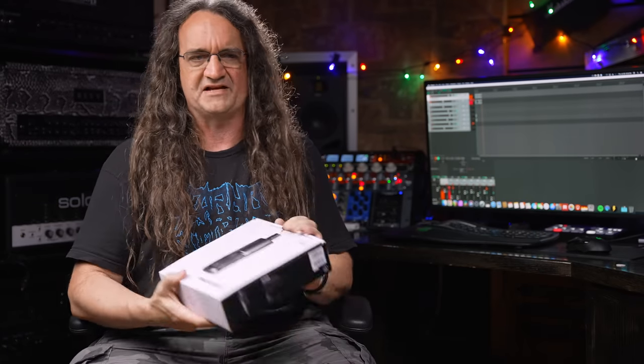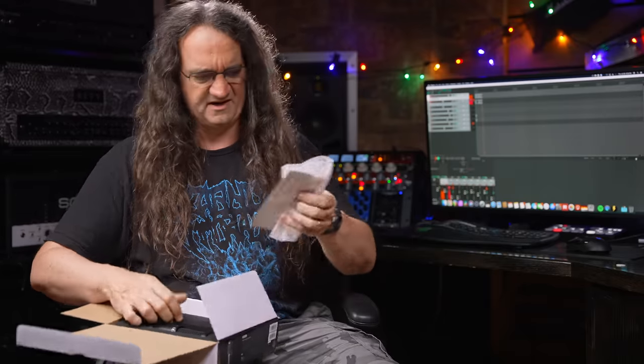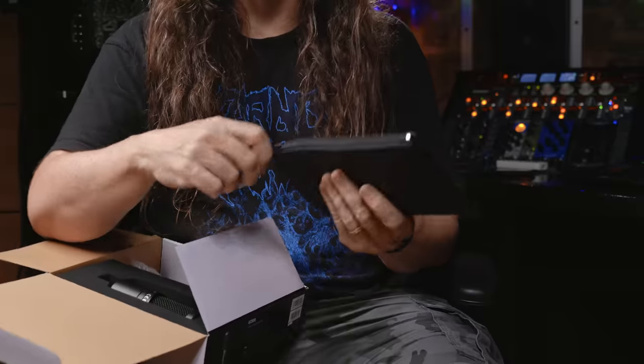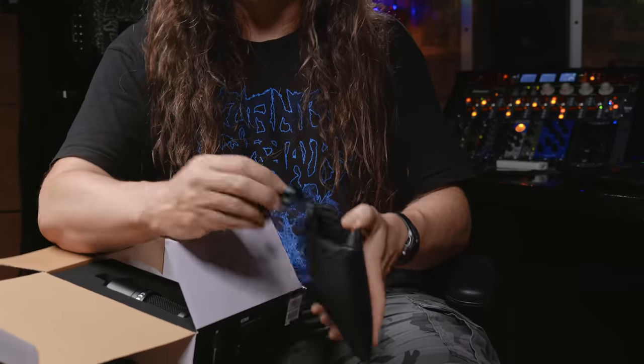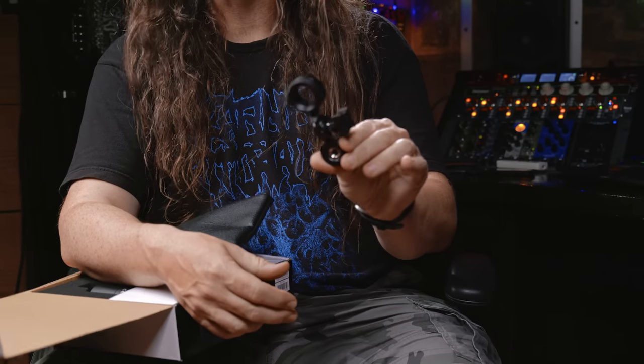I haven't plugged this thing in yet — I've had it sitting here for the last couple weeks. Let's unbox this and take a peek, see what we get. We get a manual, a little bit of foam, another manual, a bag with a zipper — oh okay. And this is the important bit: this is the mounting ring for the microphone. You are going to need that, don't lose it.